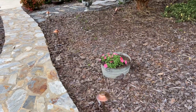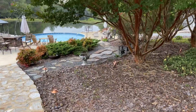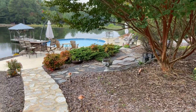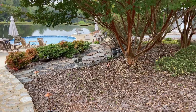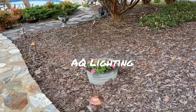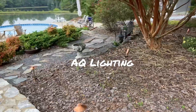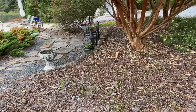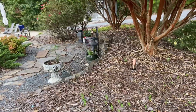Happy fall everyone! It just seems like yesterday that we were out by the pool having our summer picnic here. If you remember, I actually partnered with AQ Lighting and they sent me these gorgeous copper landscape lighting, and since we've had the lighting here it has been wonderful.